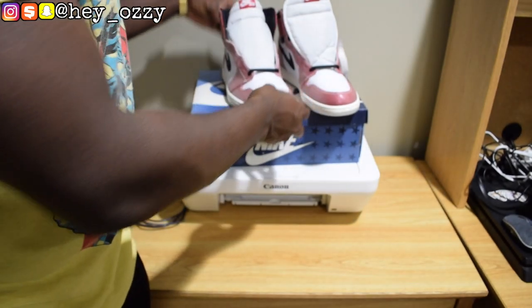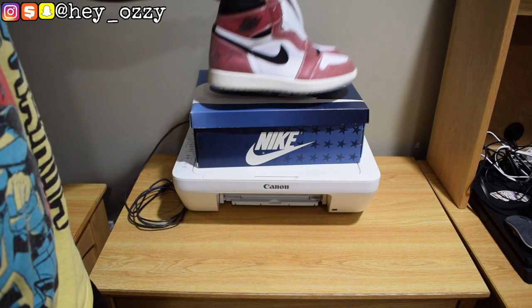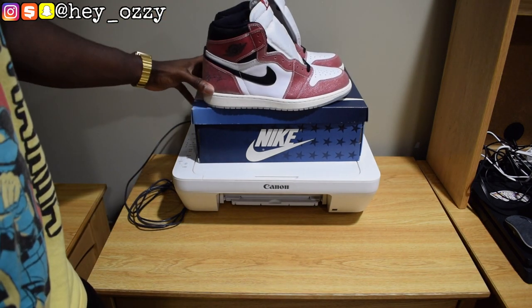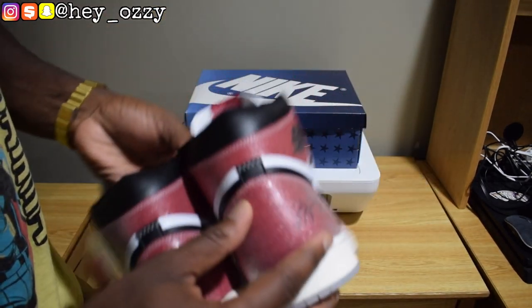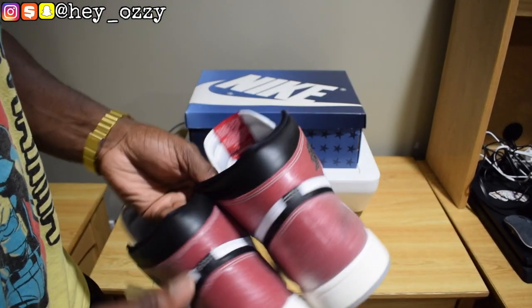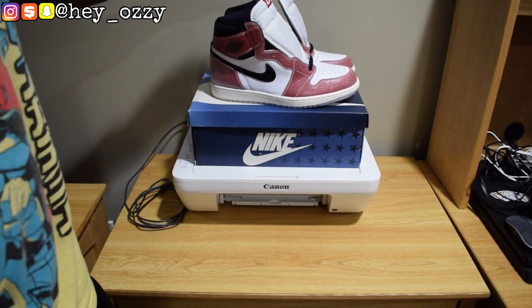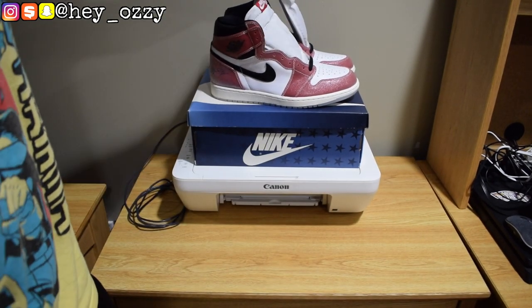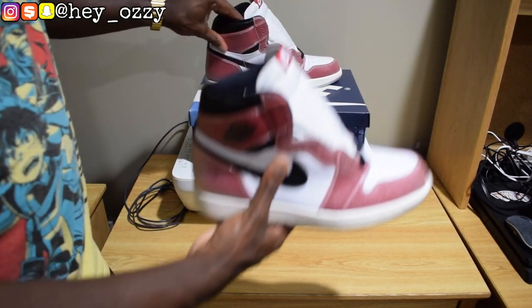That's pretty much all for this review of the shoes. The quality is amazing, I like the color — it's different, it's glittery. At first I didn't know how to feel about it, but it looks more interesting in person. When you're walking, the shoes kind of shine a little bit, which is pretty cool. I definitely like these. I think I'll keep the black laces in for now, but if I change my mind I'll switch to white. Let me do one more quick 360 of the shoes.